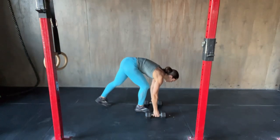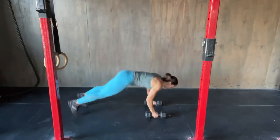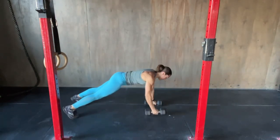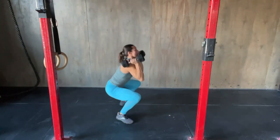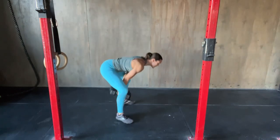So dumbbells will start on the floor. I'm gonna demonstrate a rep. That is one rep.